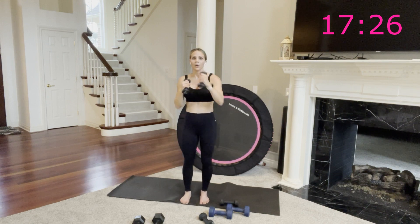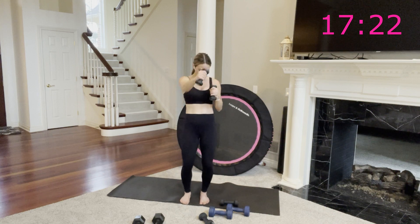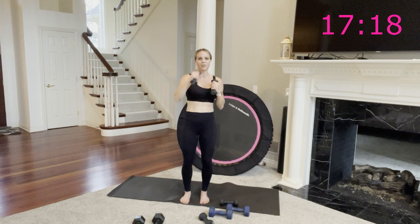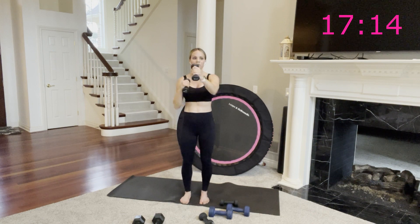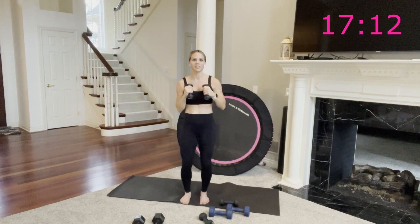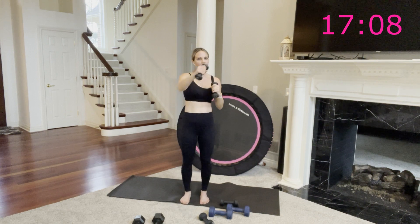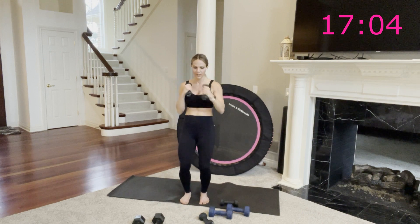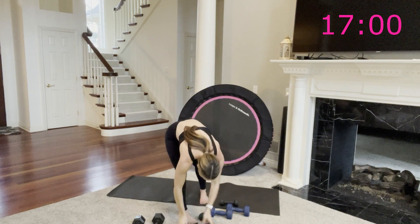We just have one more round. Arms on fire, as they should be. Keep going — 20 more seconds. Eyes closed, focusing on the here and now. Soft bend in your knees to protect your joints. 10 seconds, then we're grabbing our jump rope. 5, 4, 3, 2 — one more each way. Great job.